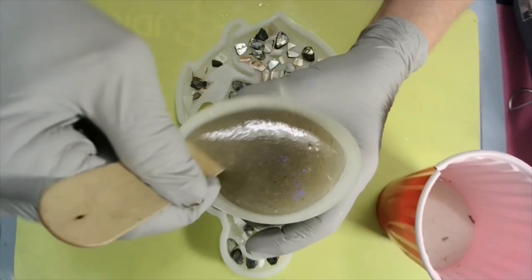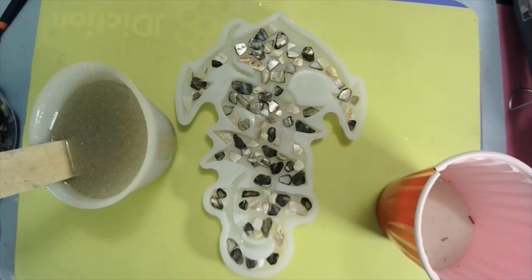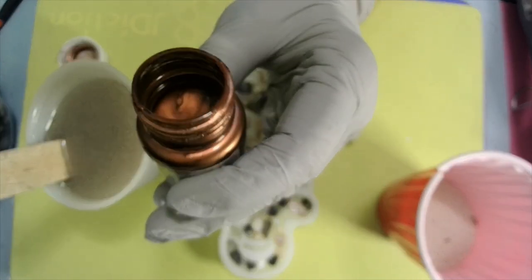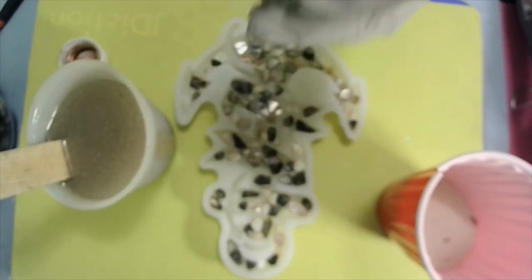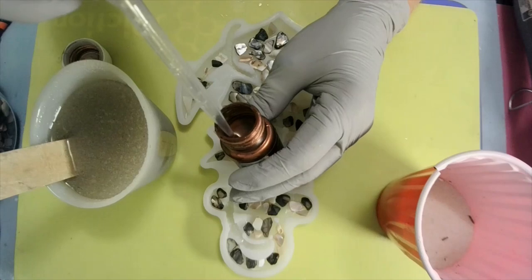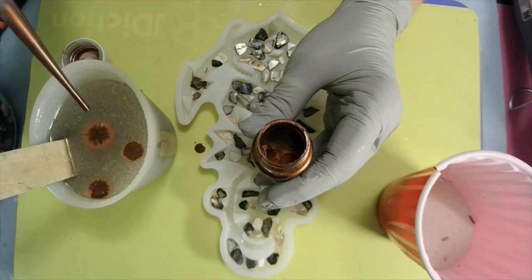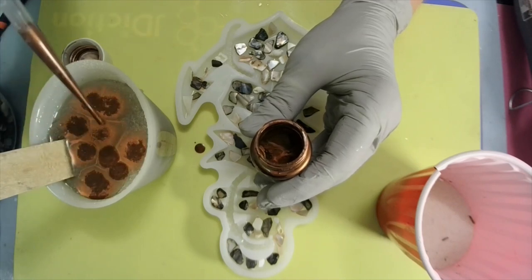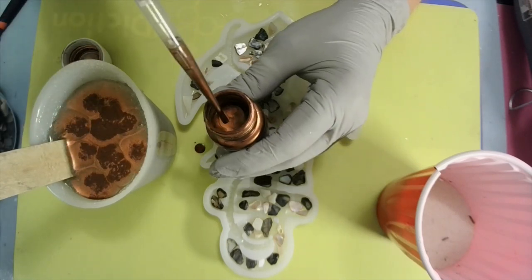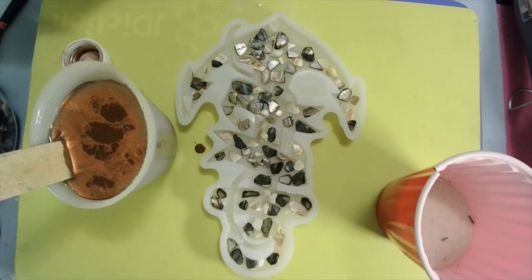I could have fast-forwarded putting these crushed shells in, but I figured y'all were tired of me doing that. I've already shook it up — it's a liquid. Look at that gorgeous color. I'm gonna take a pipette and just suck me a little bit. I think that's plenty — probably maybe too much, but we'll see.